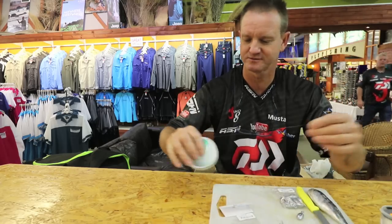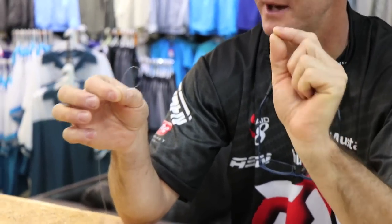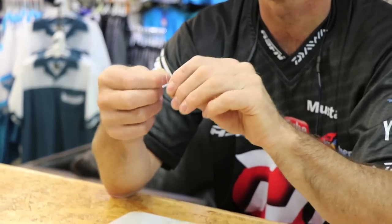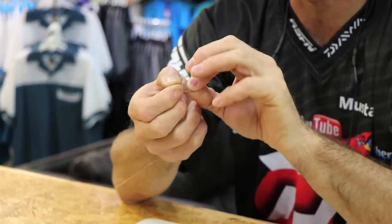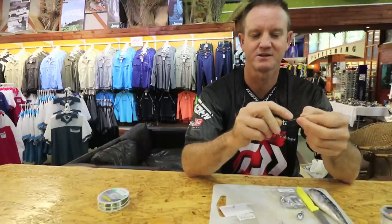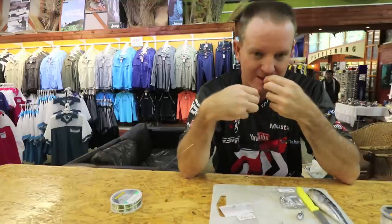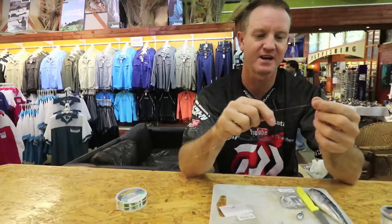What we're going to do is take our nylon and make a loop here, which is where our sinker goes. We take our nylon, double it, go over, through once, through twice. Basically that knot is a double figure-of-eight knot. And we cut it off as cleanly as we can.